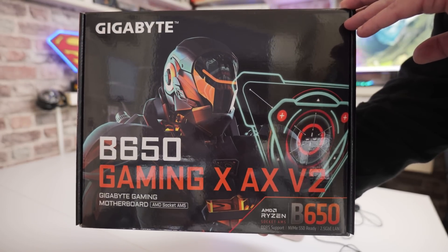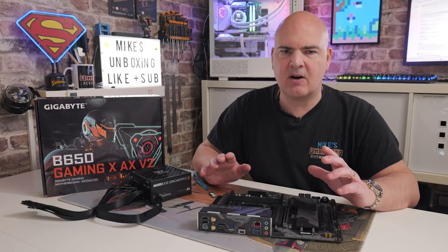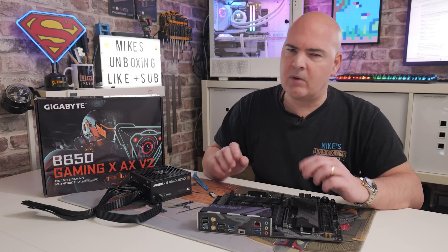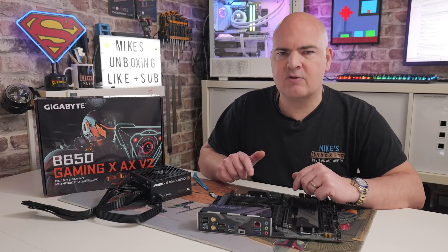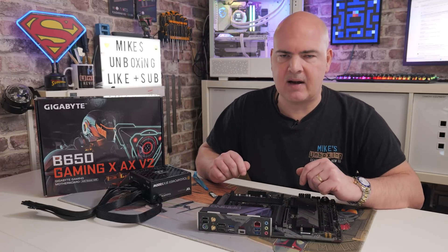Do pay attention to the motherboard's actual name on these things, because the BIOSes are all individual and there are a lot of motherboards, especially from this particular brand, where the names are very similar. So make sure you get the right version for your specific board. I'll put links in the video description so you can go directly to them.